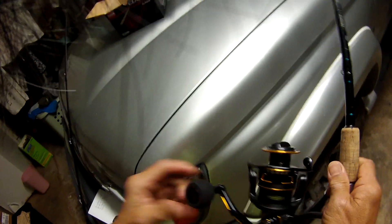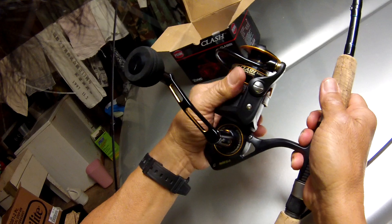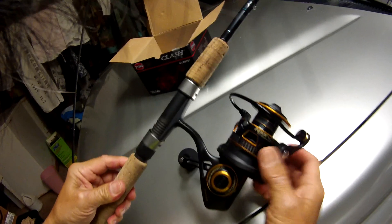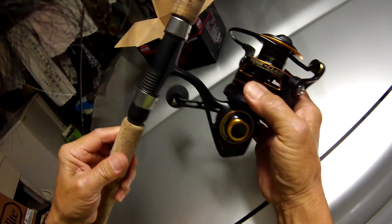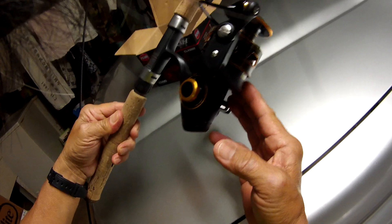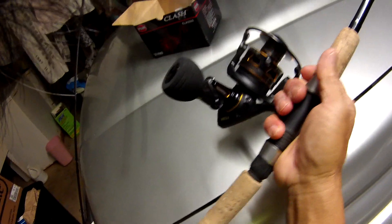Got it tight, looks good. We're gonna try this thing tomorrow. We're putting 50-pound braid in here, should have close to 200 yards, and we're gonna try whipping with it. It bounces pretty well, but we'll see how this one works.